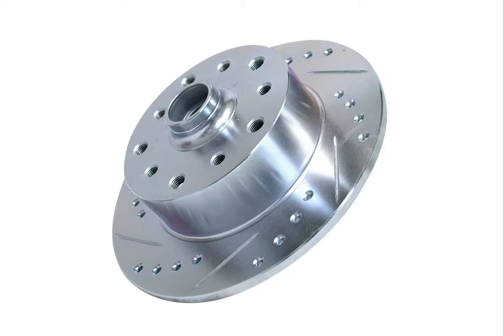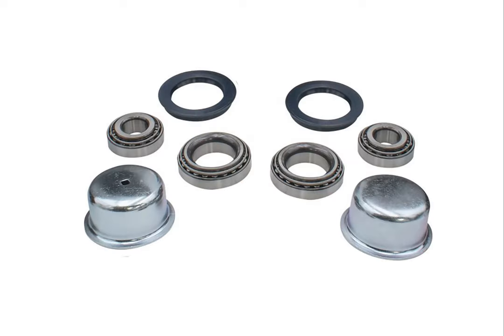Cross-drilled rotors with both Porsche and Chevy bolt patterns. SKF bearings and seals to keep you rolling nicely down the road.